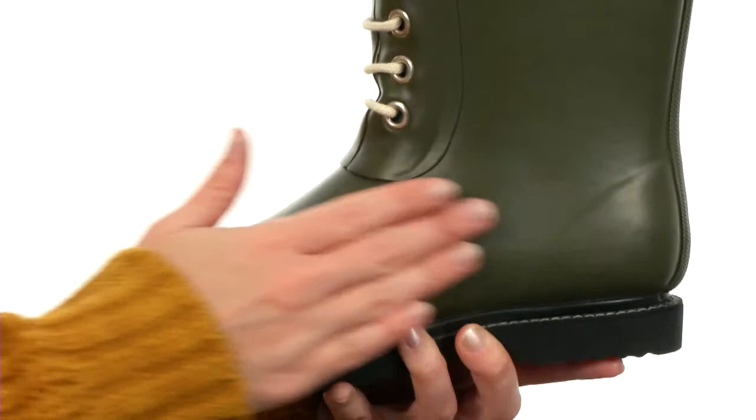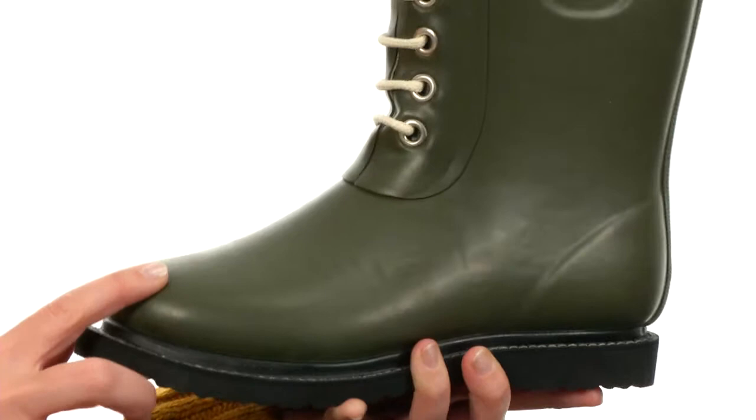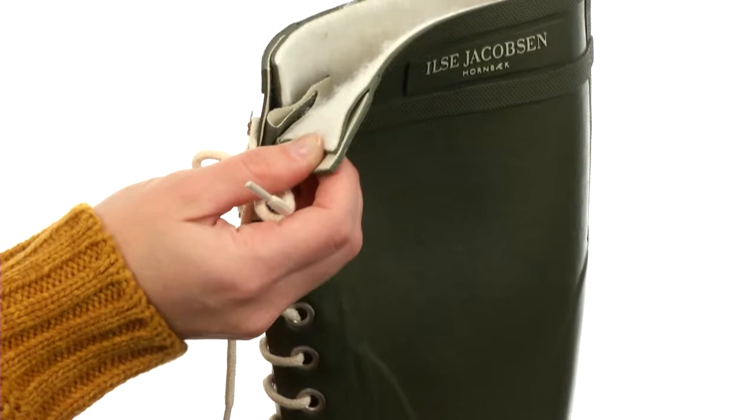This boot has been durably constructed with rubber and seam seal designed to help keep Mother Nature out. The lace-up design on the front is fully functional. There's even a tongue beneath that, so you can adjust it perfectly to fit your caps wonderfully.